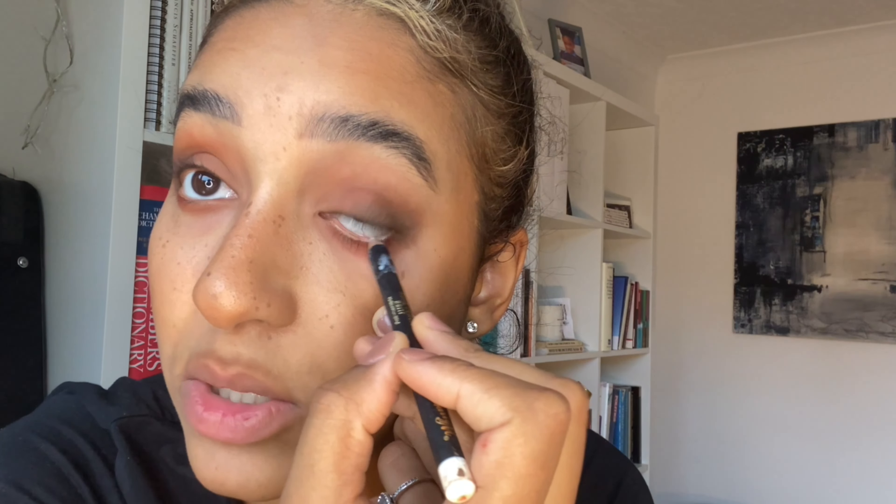Before mascara, white eyeliner — you just want a little bit in the corners, not too much because you don't want to look like Michael Jackson. Well, there's nothing wrong with looking like Michael Jackson, but that's not what most of us aim for in our day-to-day lives.